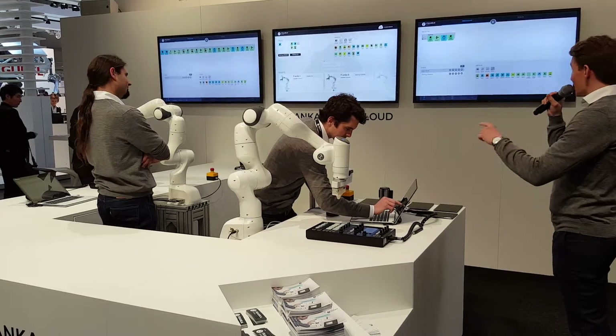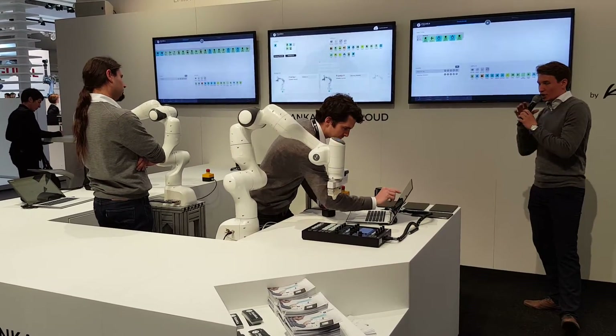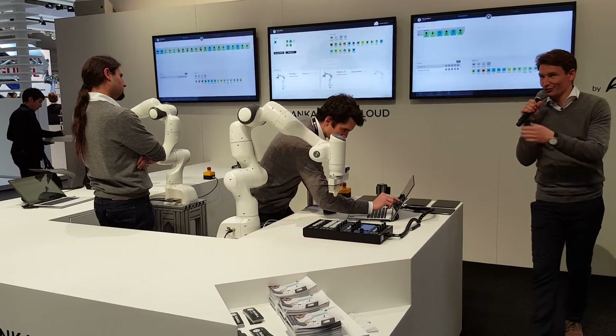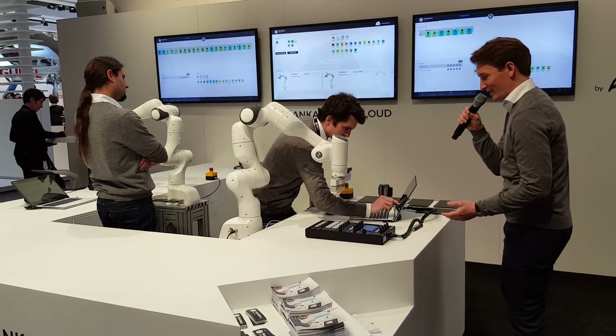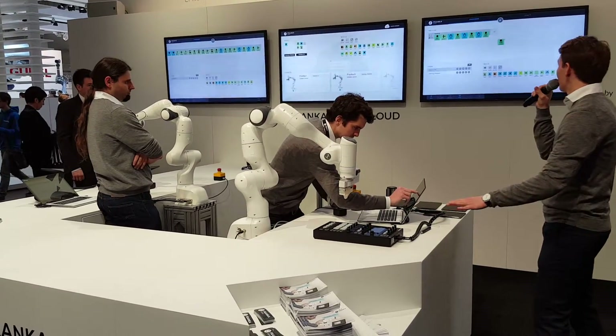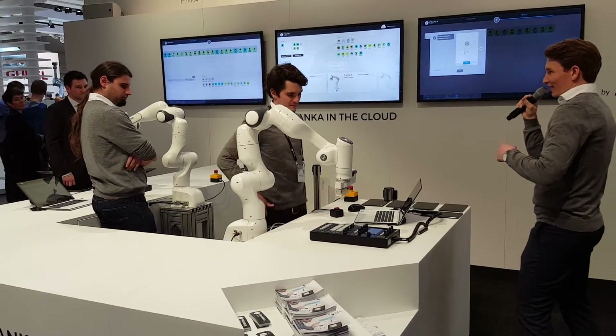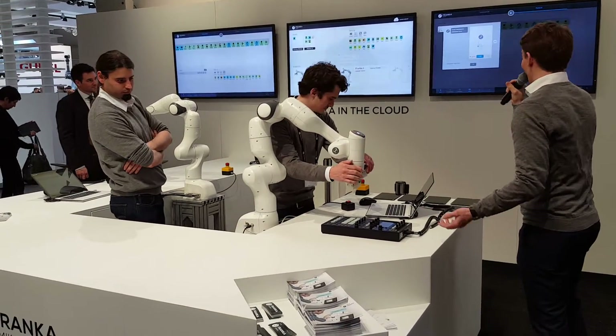Sebastian is now choosing a couple of different skills that Franka needs to know in order to become a DJ, which is pressing some buttons, moving sliders up, and waiting a little time for the music to evolve. And then we're basically good to go.